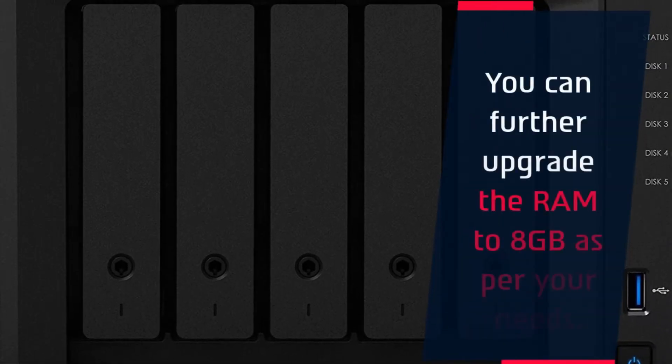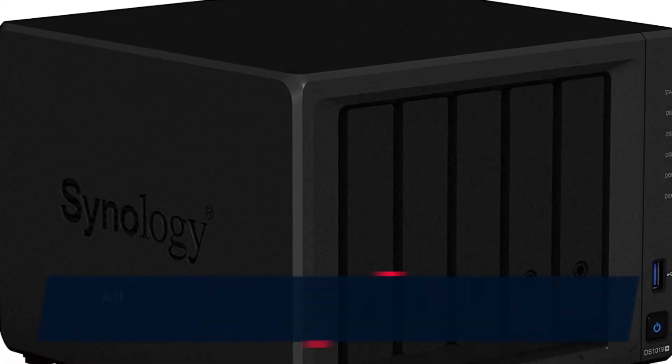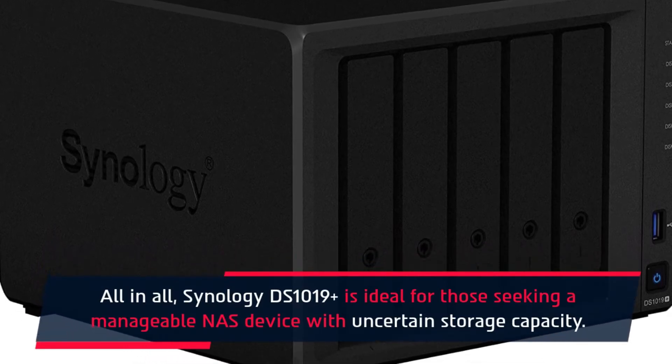You can further upgrade the RAM to 8 GB as per your needs. All in all, the Synology DS1019 Plus is ideal for those seeking a manageable NAS device with uncertain storage capacity.